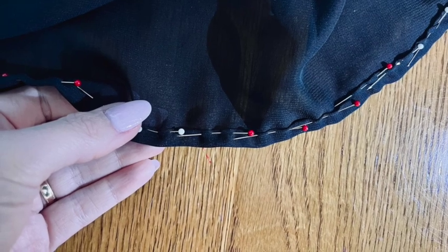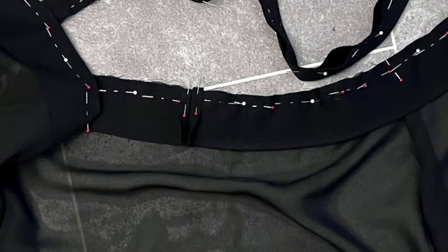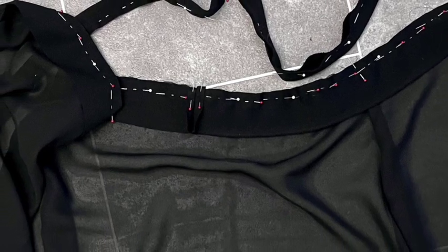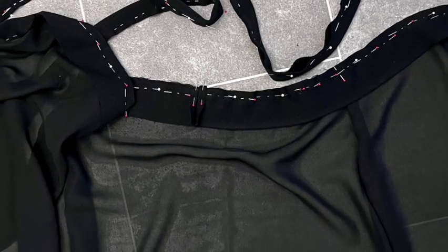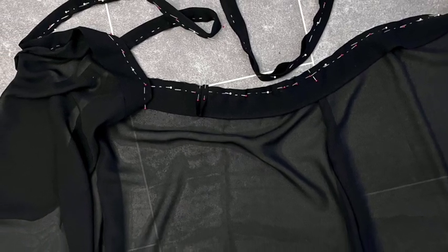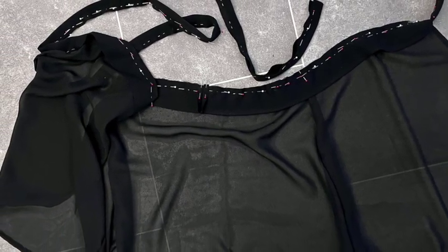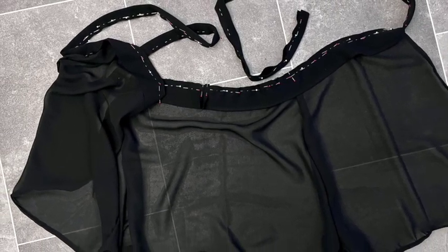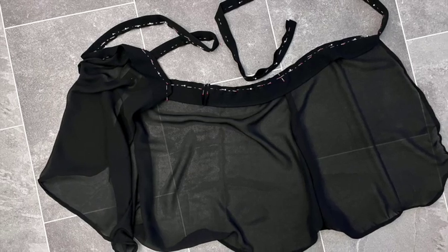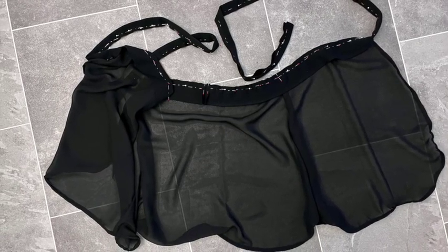Time to attach that waist tie. Pinning it all around the top edge of my skirt, right sides together, matching the centre back of the skirt to the centre of the tie. The sections of tie that are independent from the skirt on either side are pinned in half lengthways, right sides together, before we can stitch it. Tie sewn — believe it or not, that's the wrap skirt finished. It's reveal time!